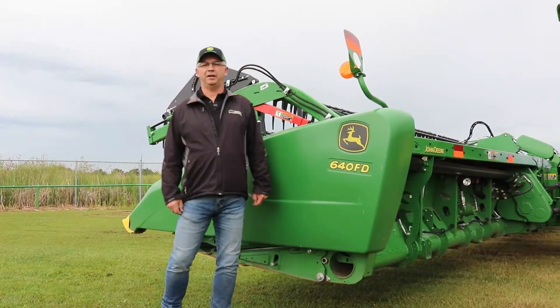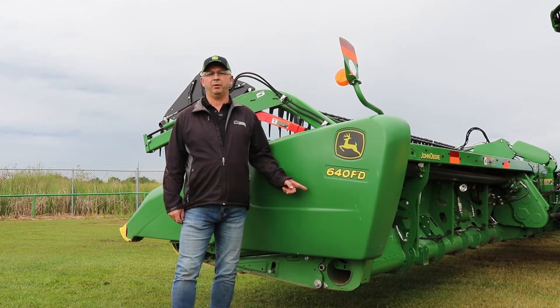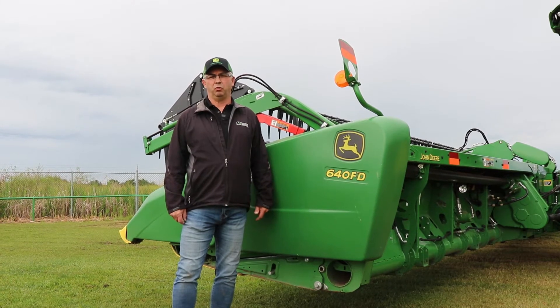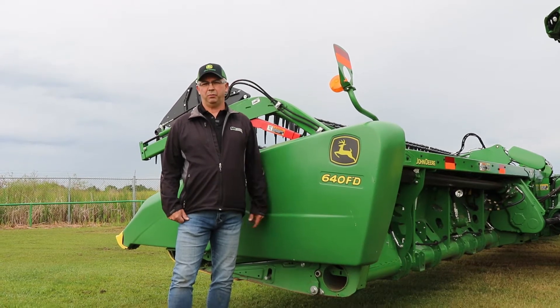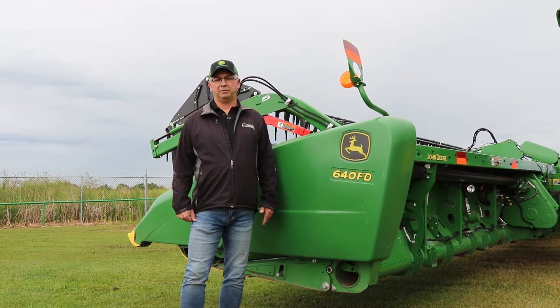Hi everybody, it's Cory with Martin Deerline here. Today we're going to talk about calibrating a 640 flex draper in hybrid mode. What hybrid mode is, it allows us to run two modes at once on our hydro handle. Button two allows us to run off-ground rigid mode, and just by hitting number three we can get our header to run on ground in flex mode.